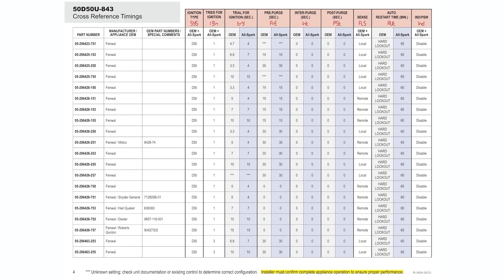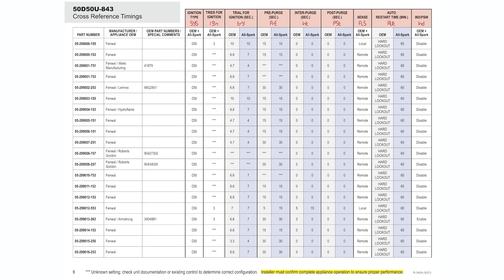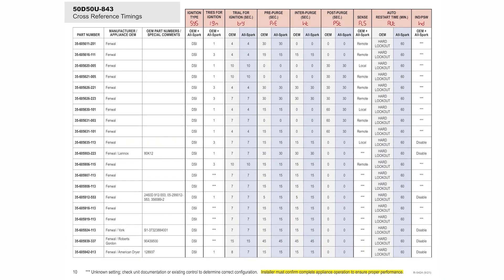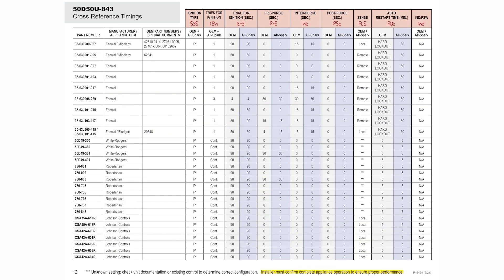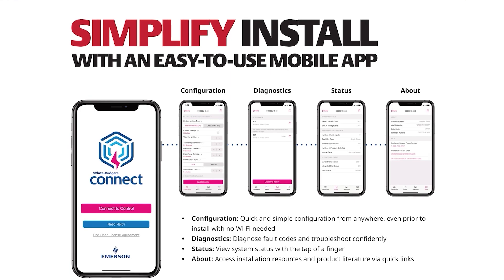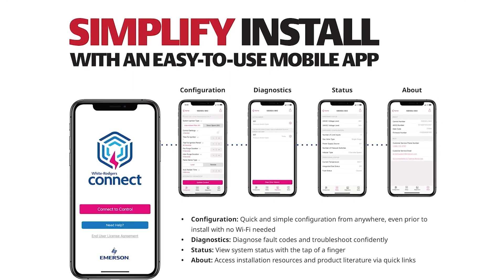You're talking a wide range of different types of equipment — whether it's gas furnaces, water heaters, boilers, cooking and laundry equipment — a huge variety of different pieces of equipment that these can replace. And you use the White Rogers Connect app to configure this board based on the OEM.